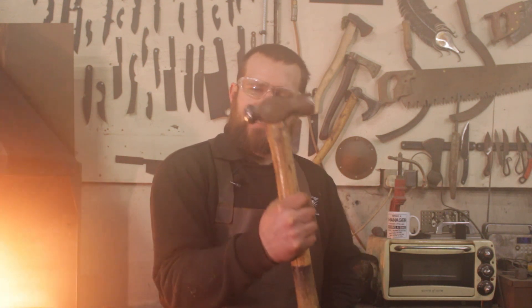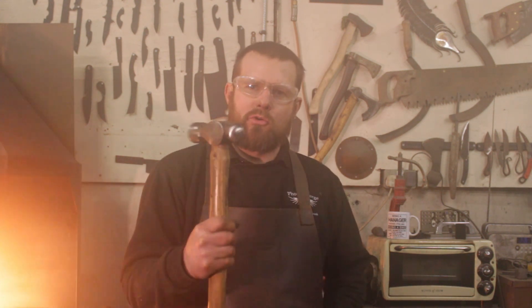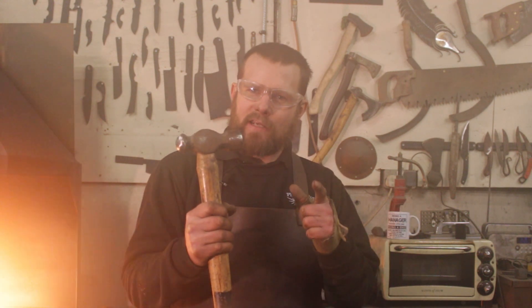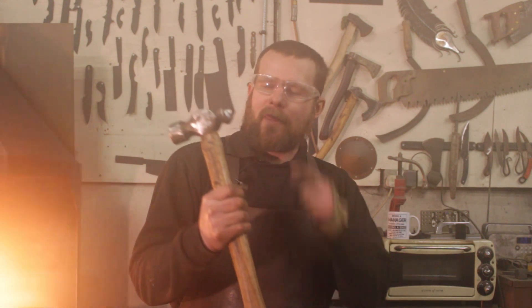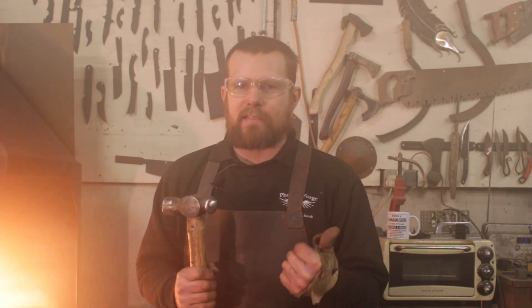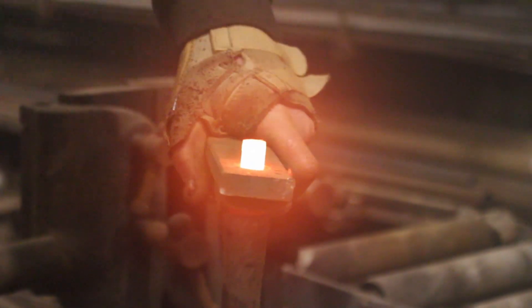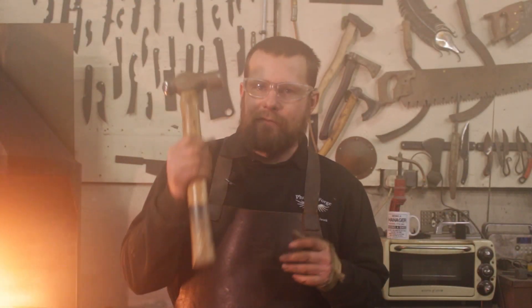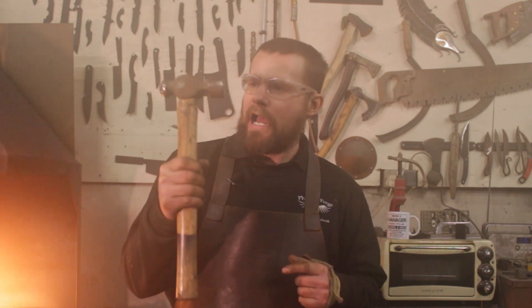The second most important hammer for blacksmithing is the engineer's ball peen, used universally for all sorts of metalworking. It's a favourite of engineers — hence the name. That nice ball peen allows us to do all sorts of tasks, from simple things like dishing to spreading material for riveting and all sorts of other processes.